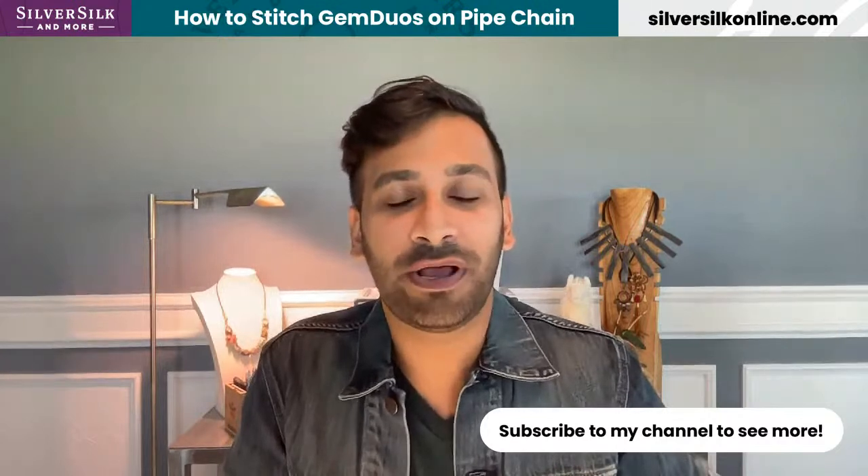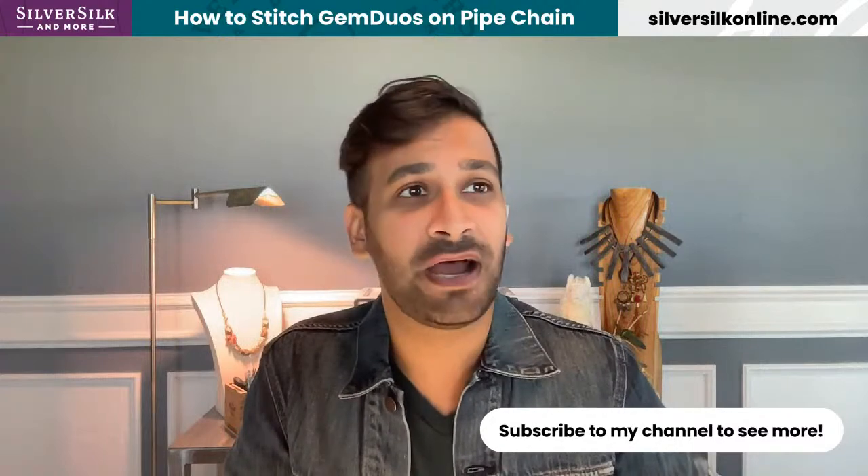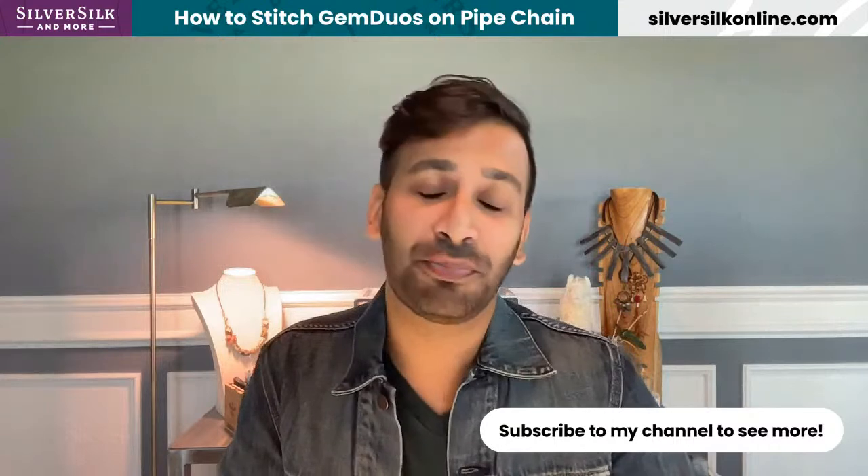If you're new to this channel, you can subscribe simply by hitting the subscribe button, and if you are on Instagram, please give me a follow. We also have a wonderful, thriving Facebook community called the Silver Silk Silkies that you need to become a member of if you aren't. There you'll find a ton of inspiration on what projects to make with Silver Silk and the latest sales, promotions, new products — just everything from Silver Silk.